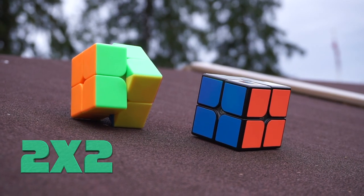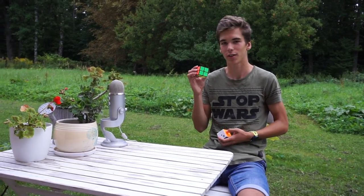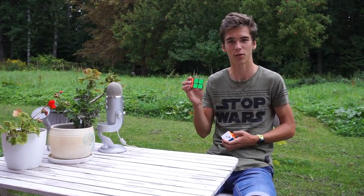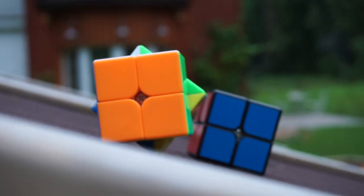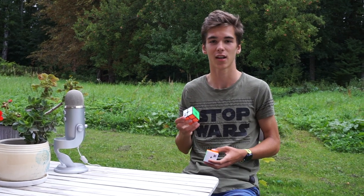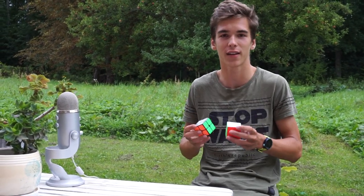Now let's get on to the events. First is 2x2. For 2x2 I will be using the Moyu Weipo and as my backup I will be using the MF2. Both of these cubes are really good and I seriously love them. My goal is to get a sub 3.8 average, because that is my 2018 goal — to get a 3.8 average. We will see if I get that.